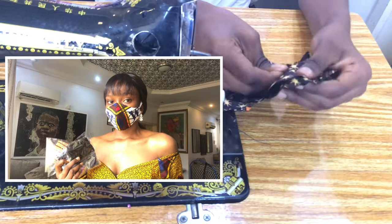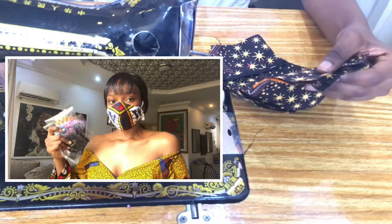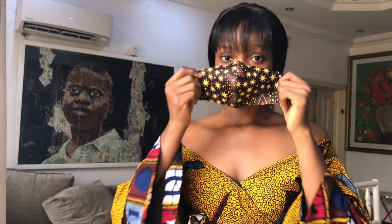I'll be giving out six masks to a lucky subscriber — all you have to do is stay tuned. Hi guys, welcome to my YouTube channel. My name is Ifoma, I'm a fashion designer and a pattern dress maker. I hope you guys are keeping safe during this period of the pandemic — it'll pretty soon come to an end. Today we're going to be making a face mask.